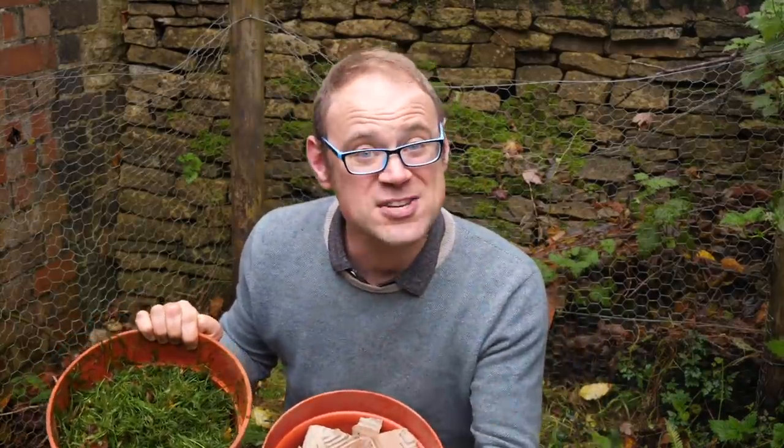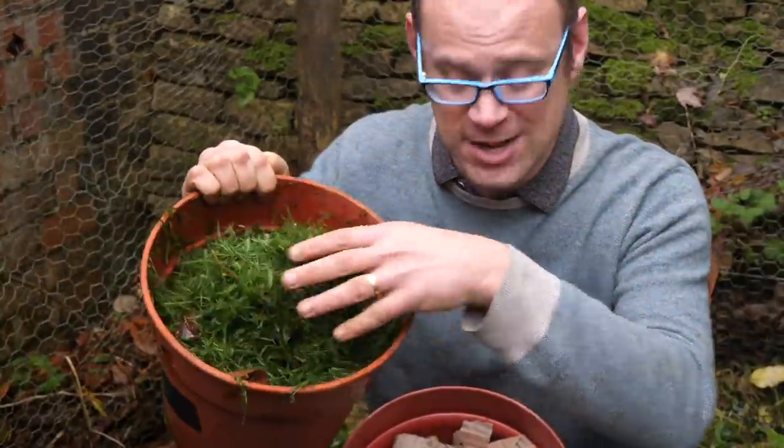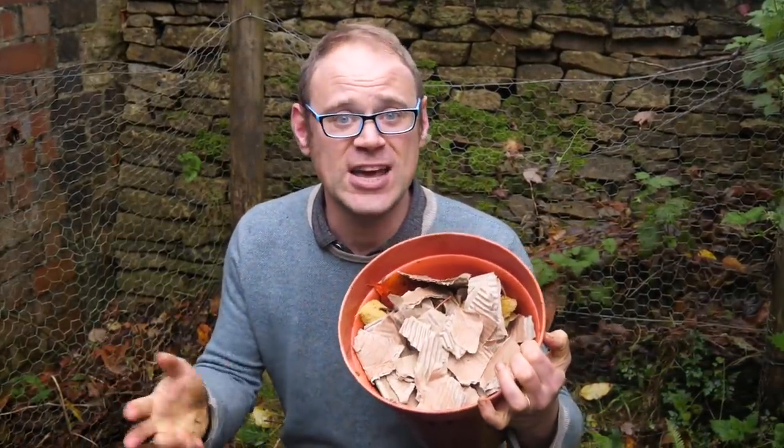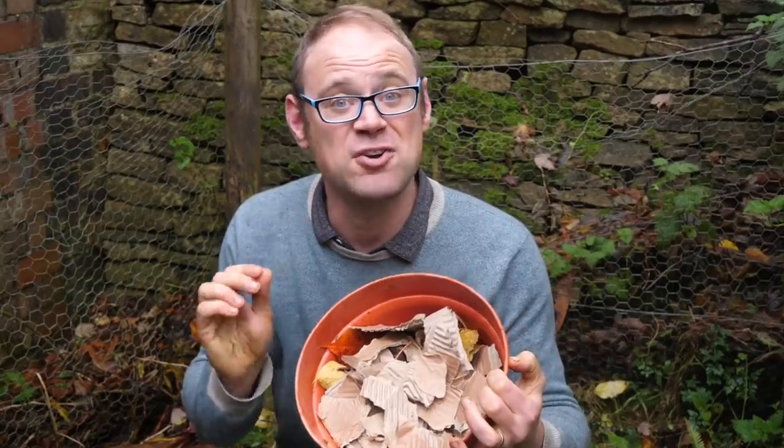Soggy heaps are a common cause for complaint. The best way to avoid this is to alternate wetter ingredients, such as fresh grass clippings, with drier, more fibrous materials like windblown leaves, cardboard, or woodier crop residues.